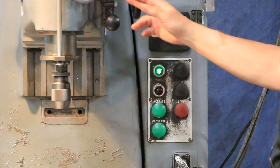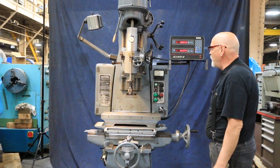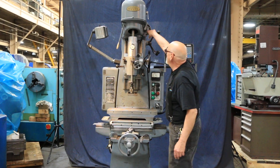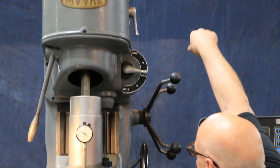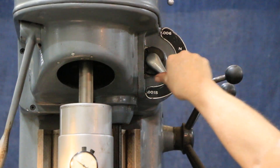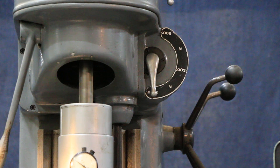You also have automatic drilling or automatic feed going down. You have three different speeds: a neutral, three thousandths, and another neutral. This lower feed is a thousandth and a half.